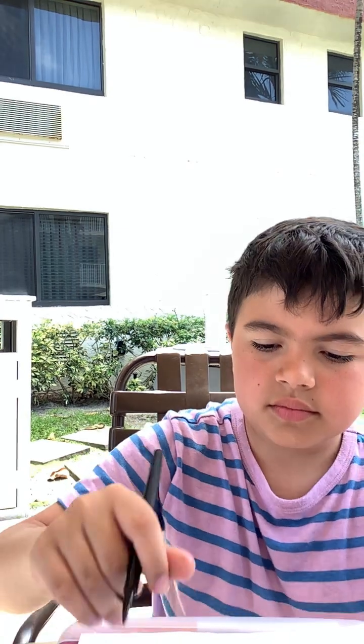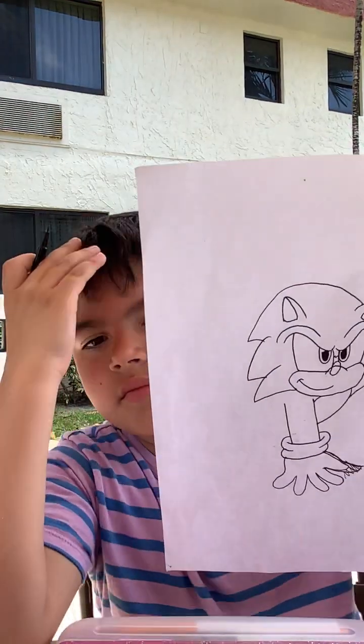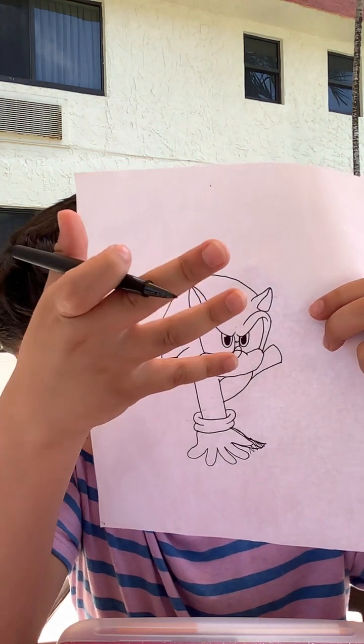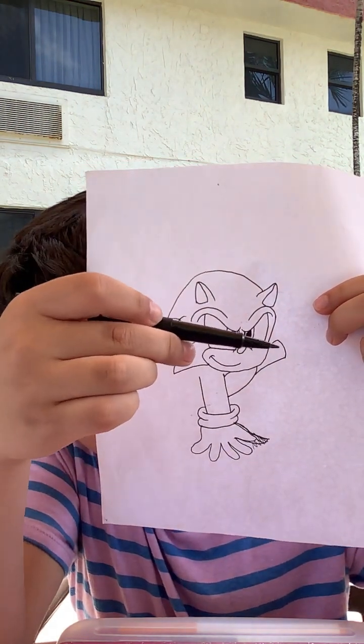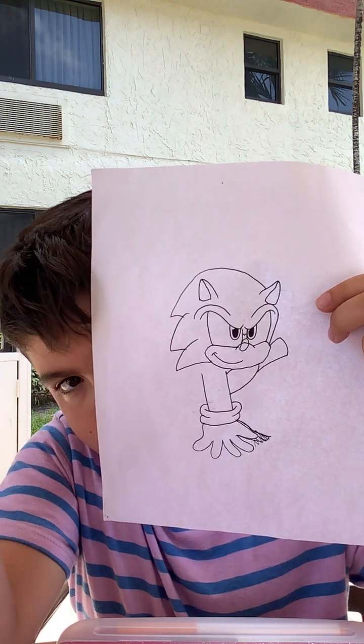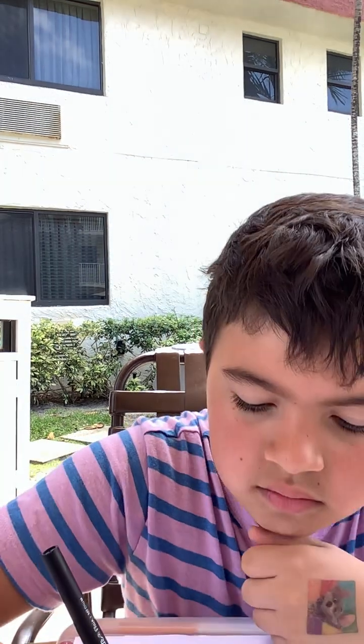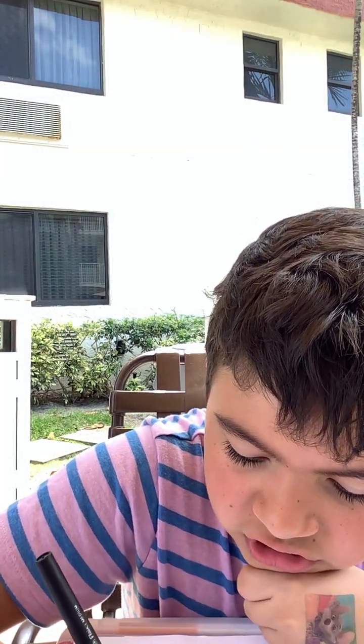Now I need to move on to the other side. Now we need to draw the other arm. We're going to draw that one going up. That's the video for action. I'm Andy!